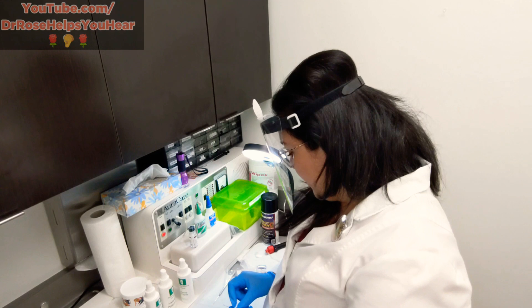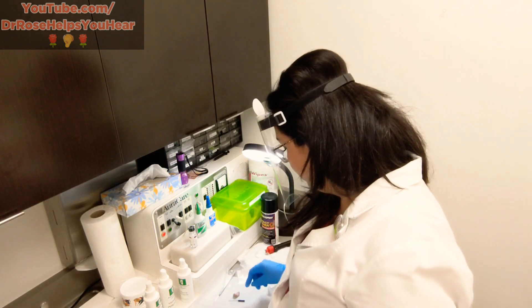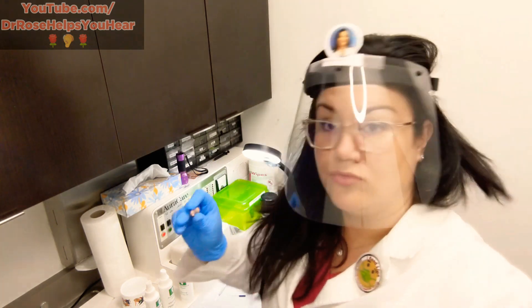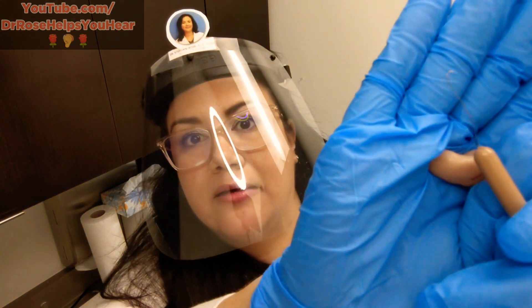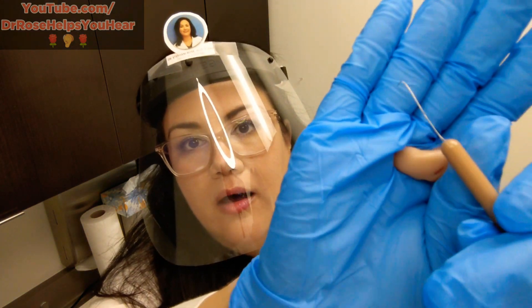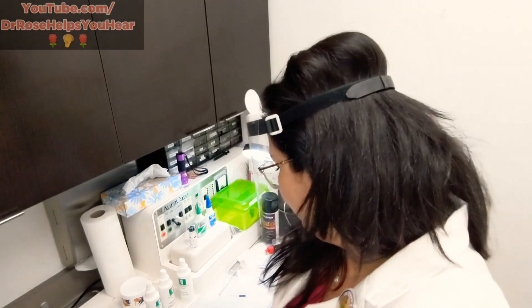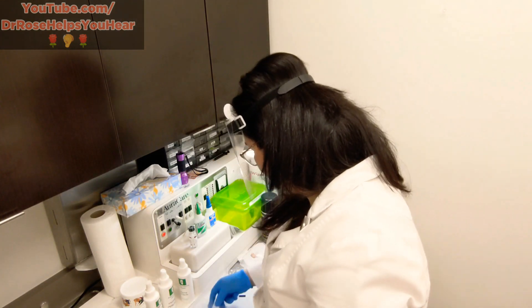Of course I also have other neat tools like vent cleaners and an array of brushes. Some of the in-the-ear hearing aids do not have filters — they actually have wax springs. This is my last wax spring tool in clinic, which can reach into those sound bores and pull out the little spring to be changed. These are way more convenient for the patient because they can do it at home.